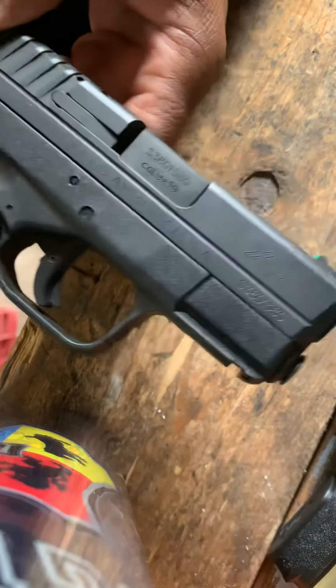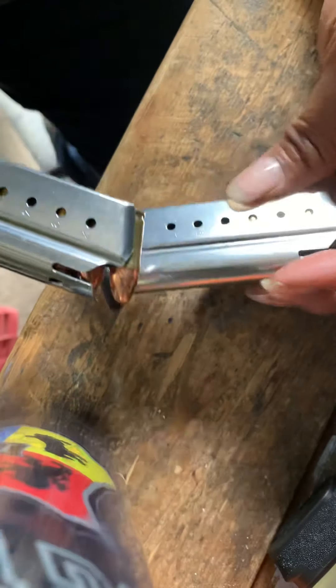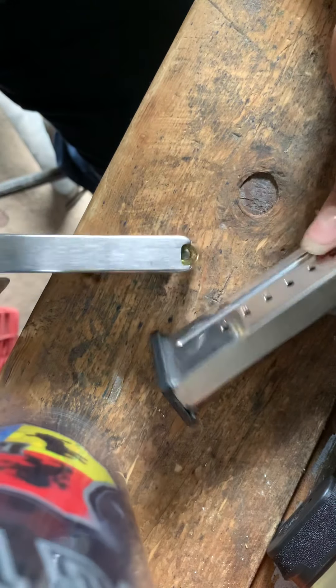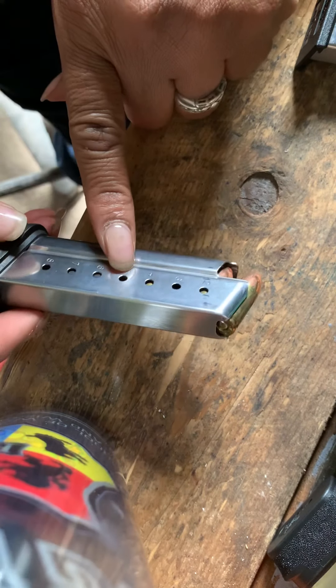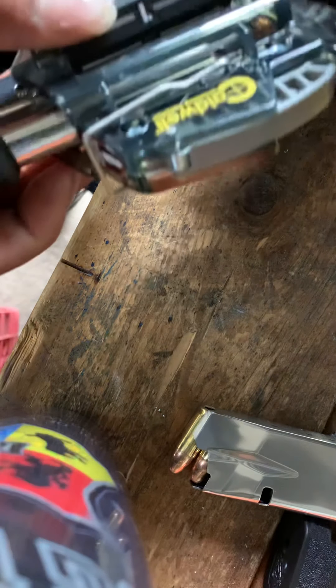This other magazine only holds 11 and it's brand new — I don't think it's ever been loaded fully. Maybe loaded with five rounds, because that's as much as I could push in. It could be that the springs are just super tight. Now I'm going to look at my other Springfield, which is going to be my XDS. I'll use the same loader. For the single stack, I'm going to make the adjustment and go to setting 2.